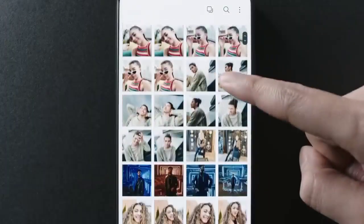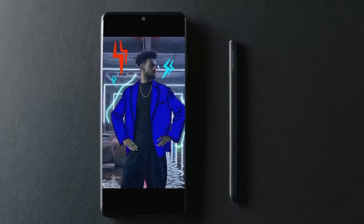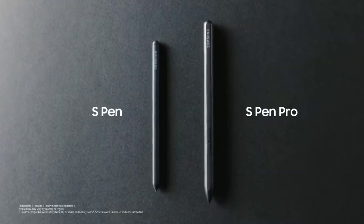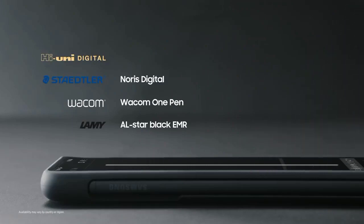The S21 Ultra brings S Pen support to the S series for the very first time. There's the standard S Pen and the S Pen Pro, and a variety of other cool collaboration designs. If you're an S Pen fan, you're going to love this.